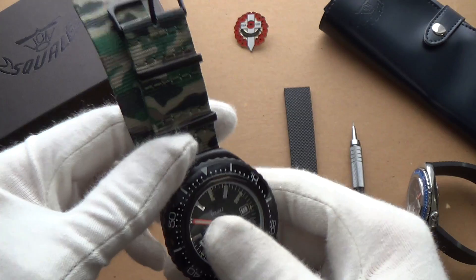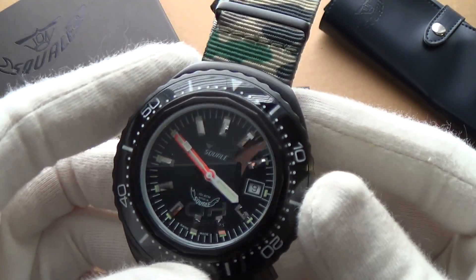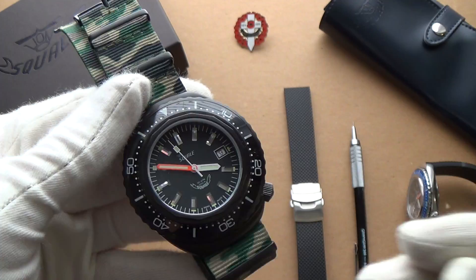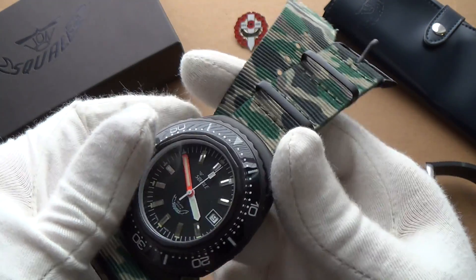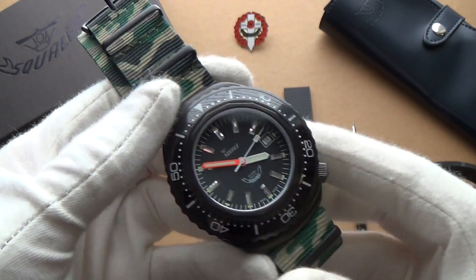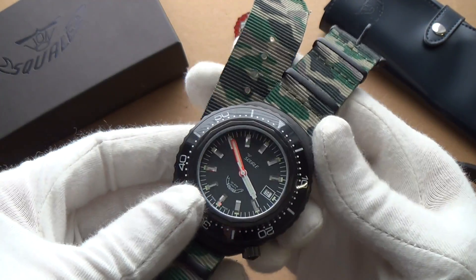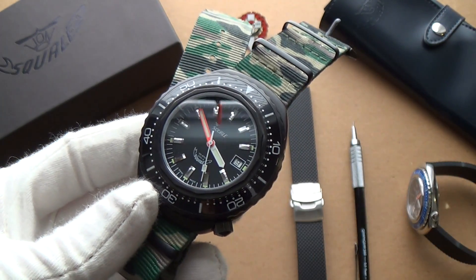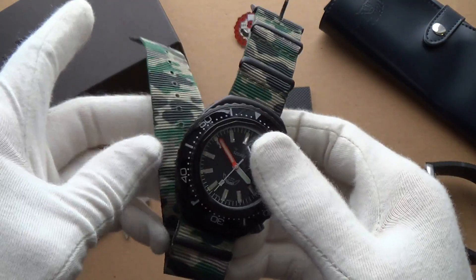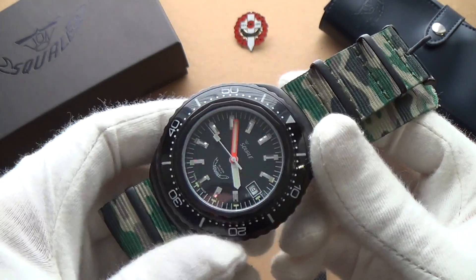This is the reference 2002, also known as the 101 ATM, and it is of course a 1000-meter diver. This is a serious diving watch — it's a bit of a reissue of a classic diver from the 70s, as you can tell by its style. Squale has a prestigious history making cases for Blancpain, Doxa, TAG Heuer, and other great brands, and then they started making their own watches. This became a really iconic watch in the 70s, so this is a re-release of that classic updated with some really unique features.